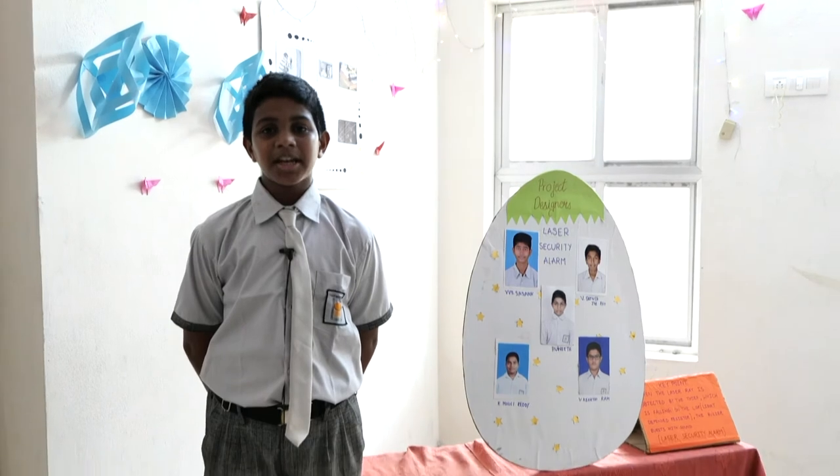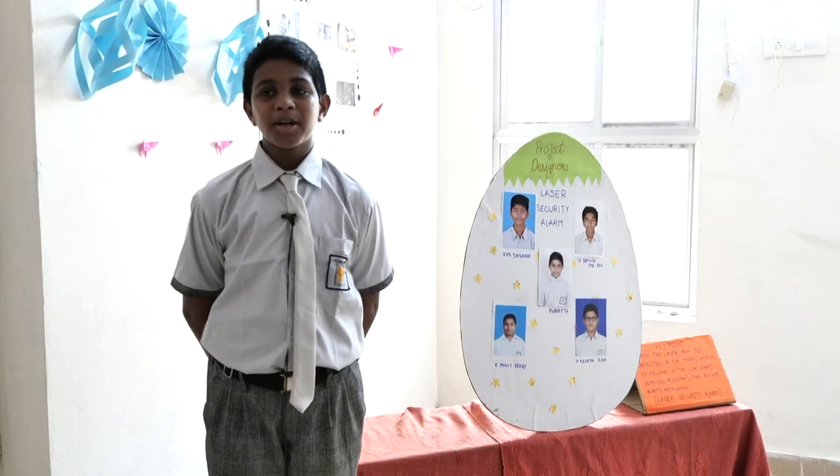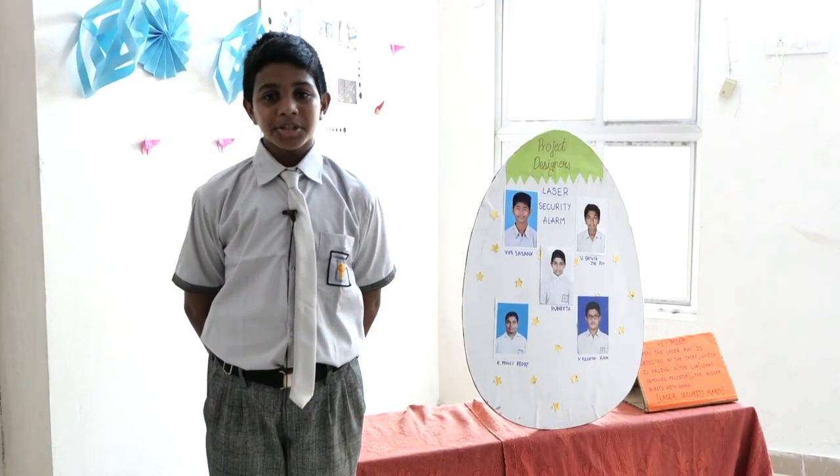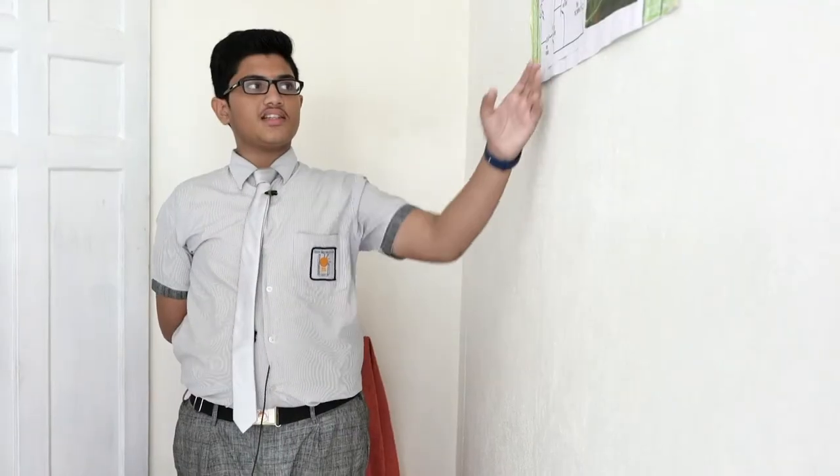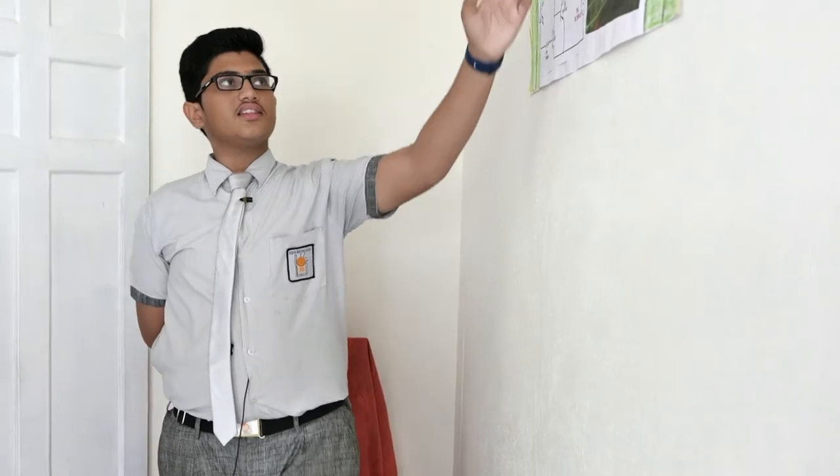Good afternoon. My name is Vinit of ATA. This landslide security alarm is used in shopping malls, banks, museums, etc. This is the circuit I have built inside, and this is the final result of the circuit. I hope you like it. Thank you.